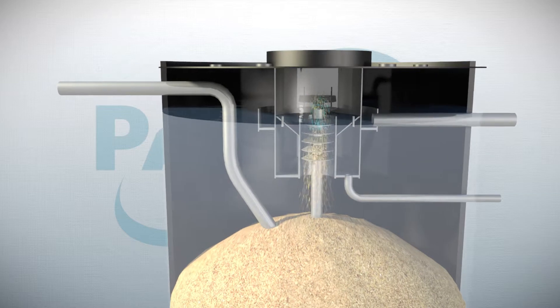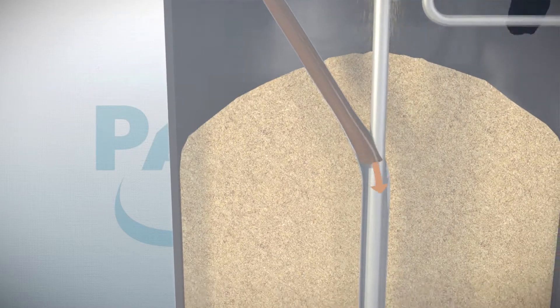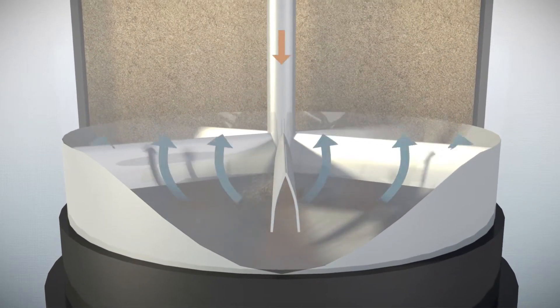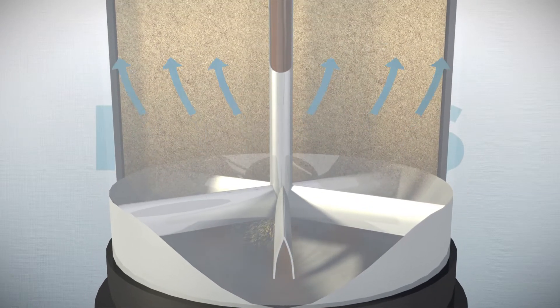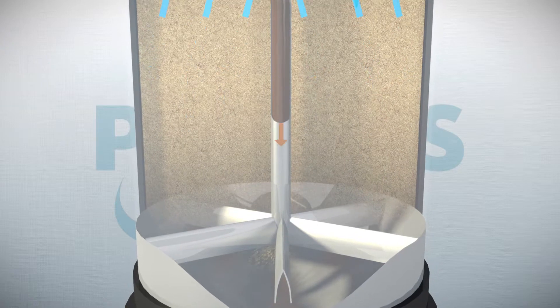To start the Astrosand Compact process, dirty wastewater is pumped into the bottom of the reactor through the supply pipe. The ingenious multi-pump distribution system divides the wastewater in a controlled and even way. As it flows through the filter bed in an upward direction, the wastewater is purified.